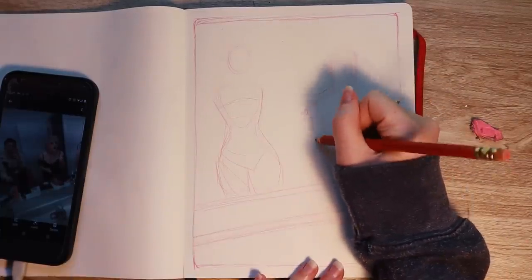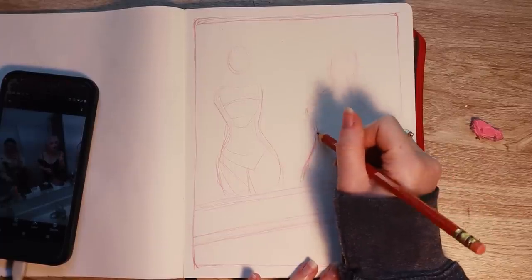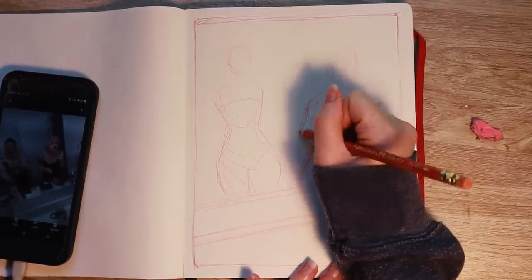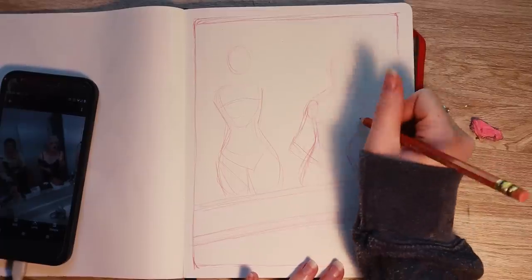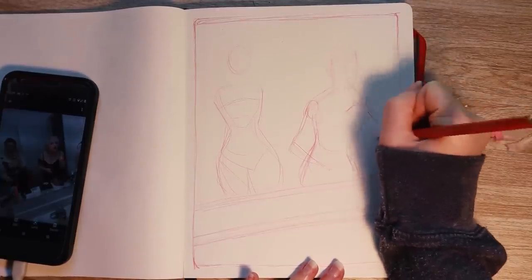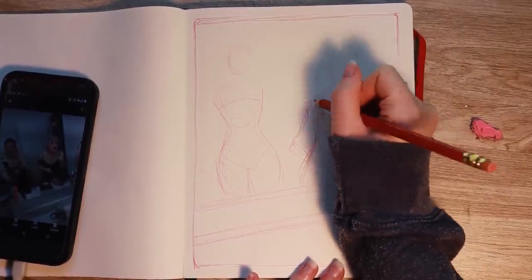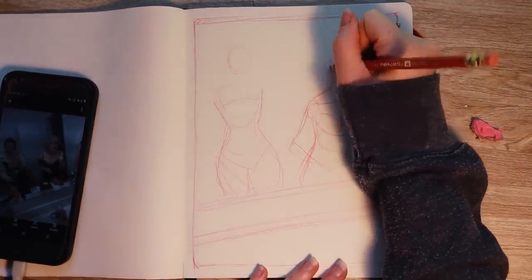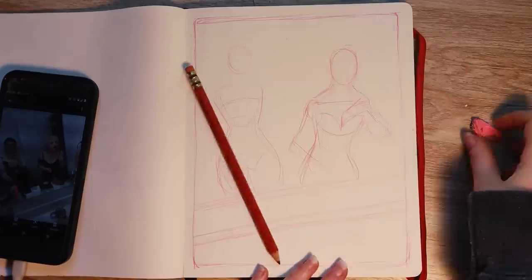I've just been having class every morning basically, so that takes up a lot of my sketchbooking time. Normally mornings are when I work in my sketchbook — I'll just get a cup of coffee or tea and have a good time. But lately I've been leaving early for class or having online classes at home. That's why I haven't been doing as much art for videos. I want to get back to doing more art, but I'm also trying to plan ahead with content, especially since there are sponsors involved.